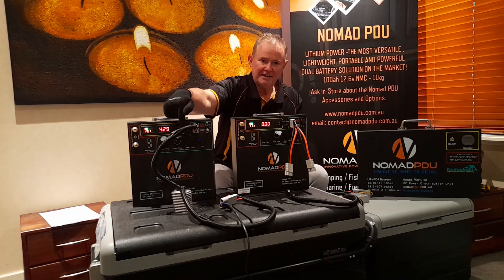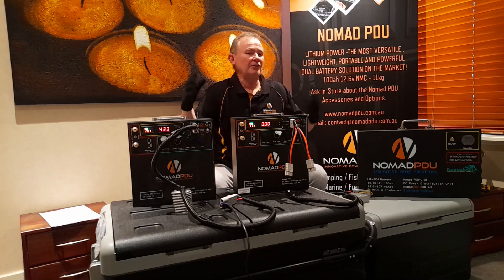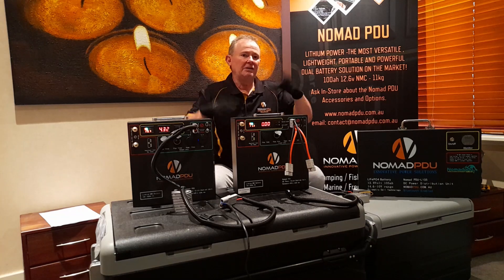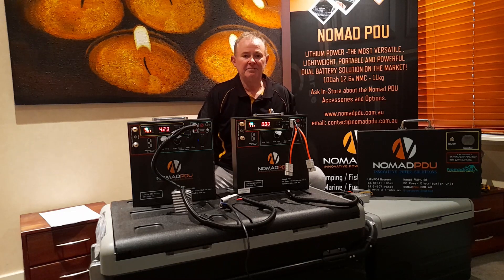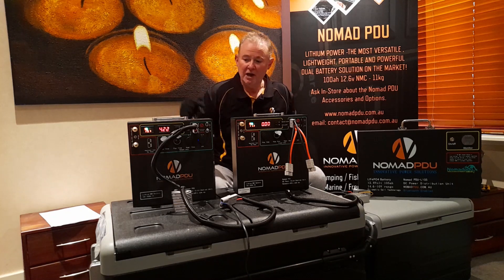Set up exactly like this with that DC stepper, I've gotten five days out of the 95-litre fridge. But that's not in 50-degree heat, and it's with the fridge not being opened constantly. If you're opening the fridge all day in 50-degree heat up north, you can probably expect three to three-and-a-half days out of something this size. Again, it depends how you use your fridge.